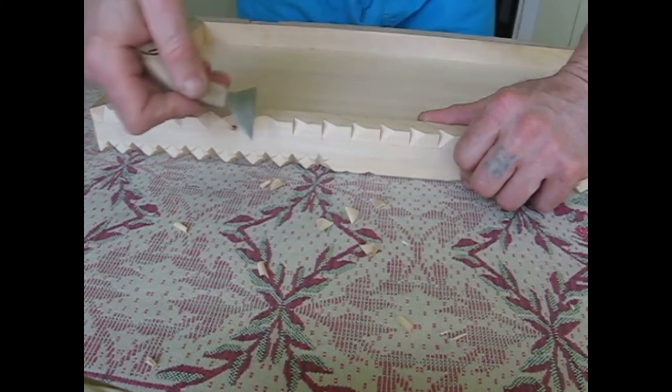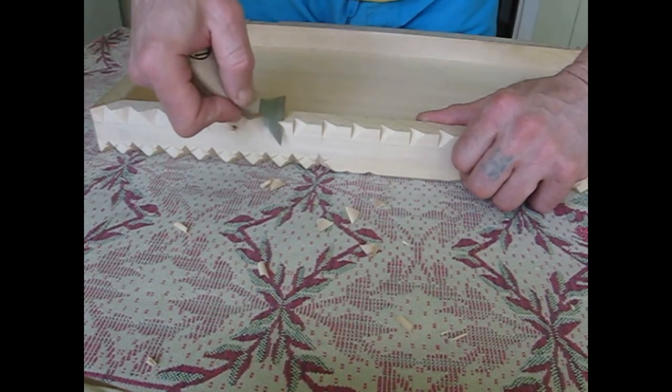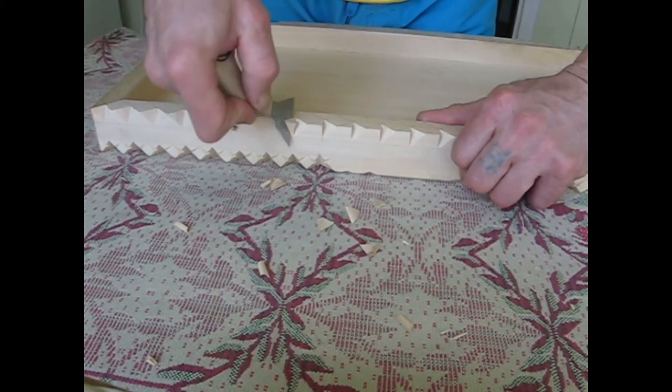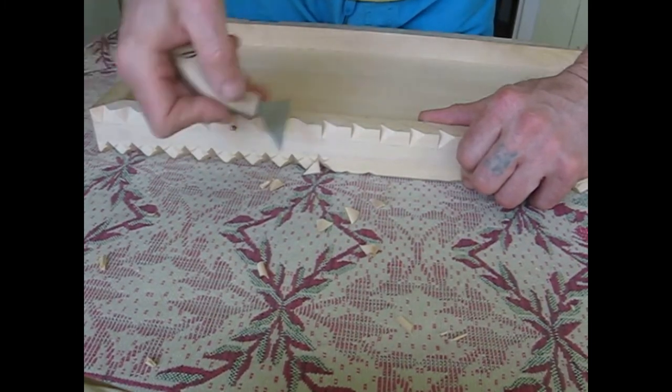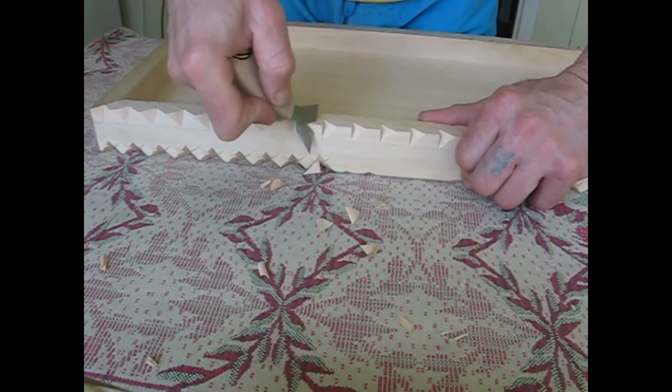Note here that I'm not just pushing the knife — I'm also making a cross-cut, like a slicing movement. Otherwise, you will end up with the possibility of a chip.